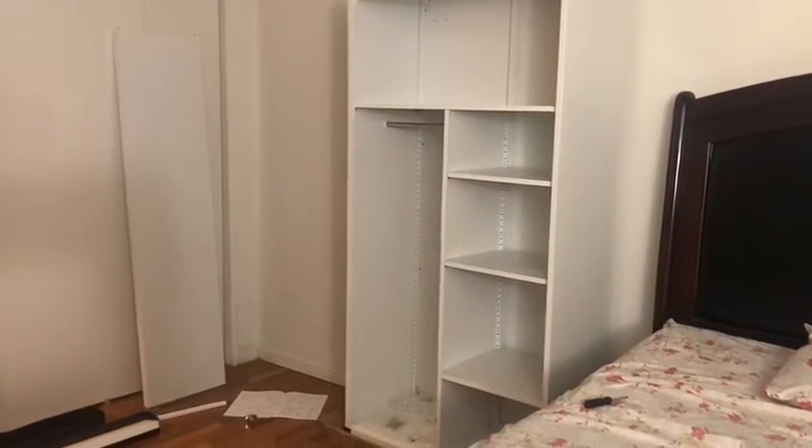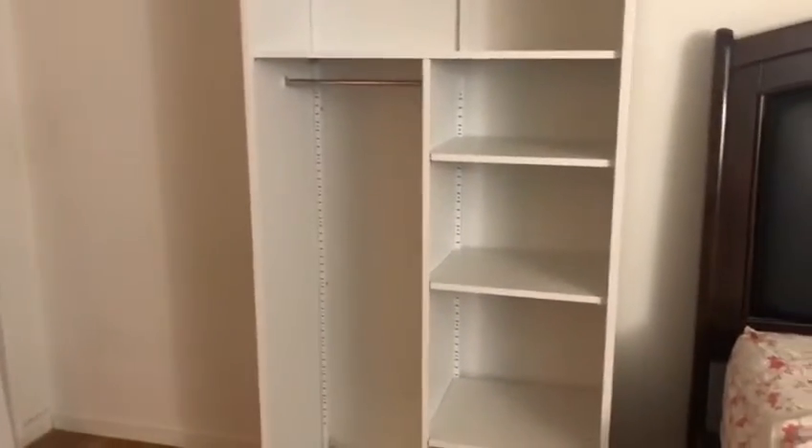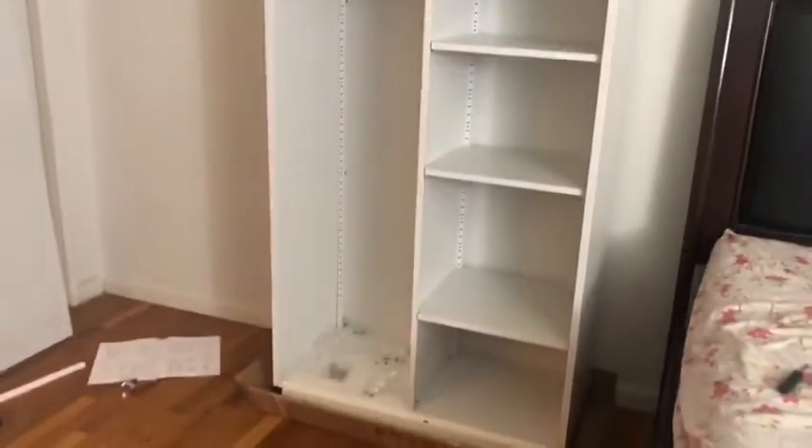Now we are almost done — only the doors are left. We have assembled the shelves and it's almost done.